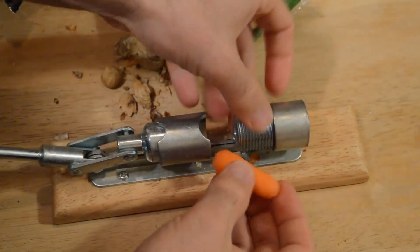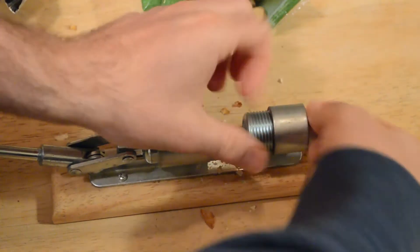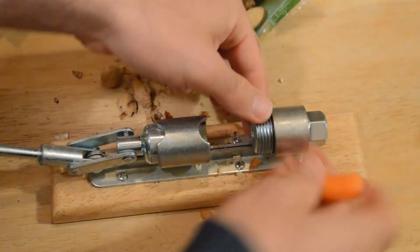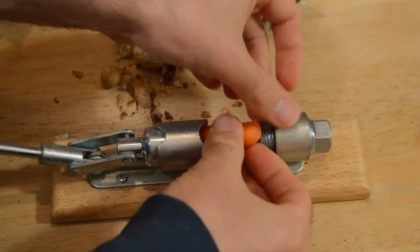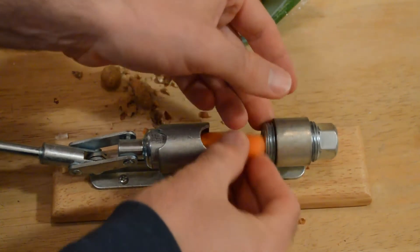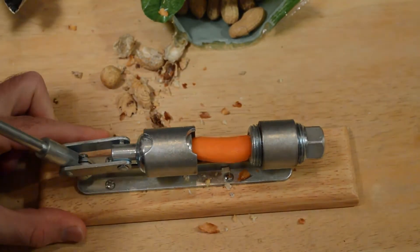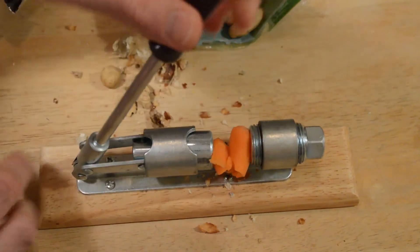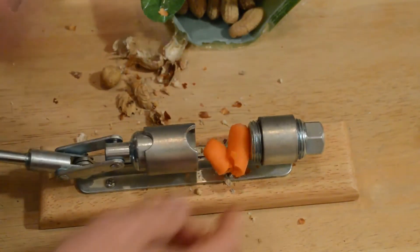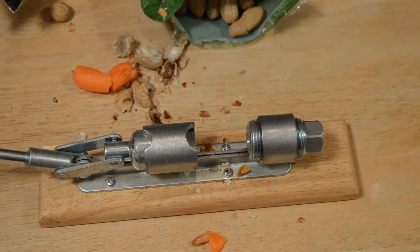To test this thing, I'm just going to put in a carrot just to see if I can make carrot juice. I mean, to me, this thing is really cool. I really can't believe they designed something like this. I mean, if you've seen this — this is the first time I've seen something like this. It crushes it.